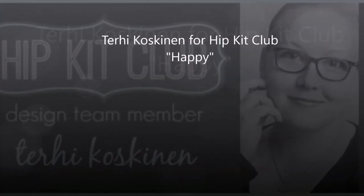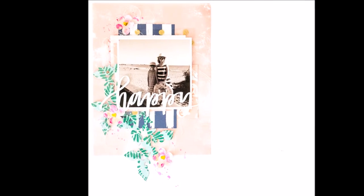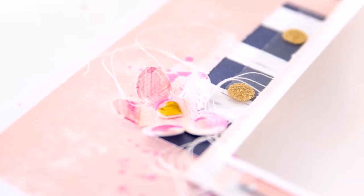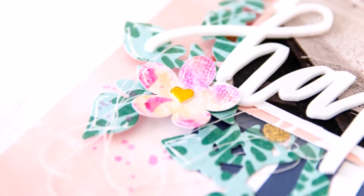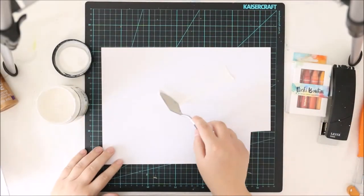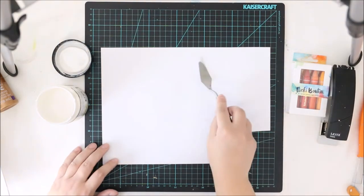Hi y'all! It's Terhi here with another Hip Kid Club layout and with a voiceover! I'm so happy doing voiceovers because these are so much quicker and faster to do. I'm really happy to do voiceovers now that I actually have a voice.